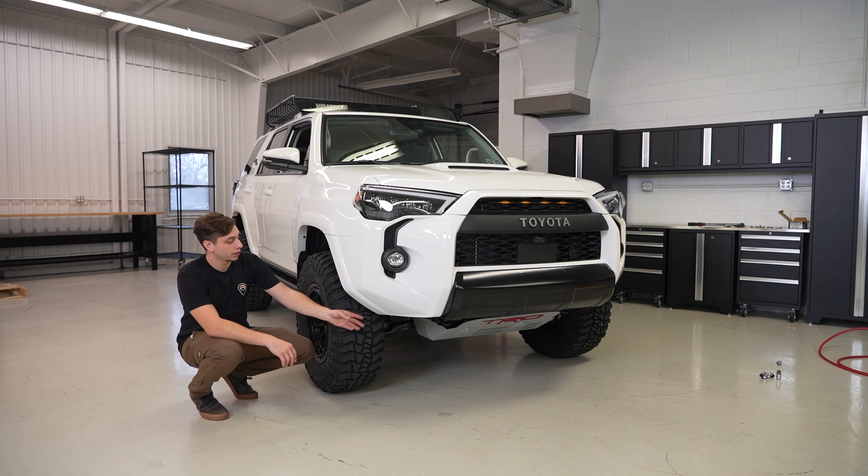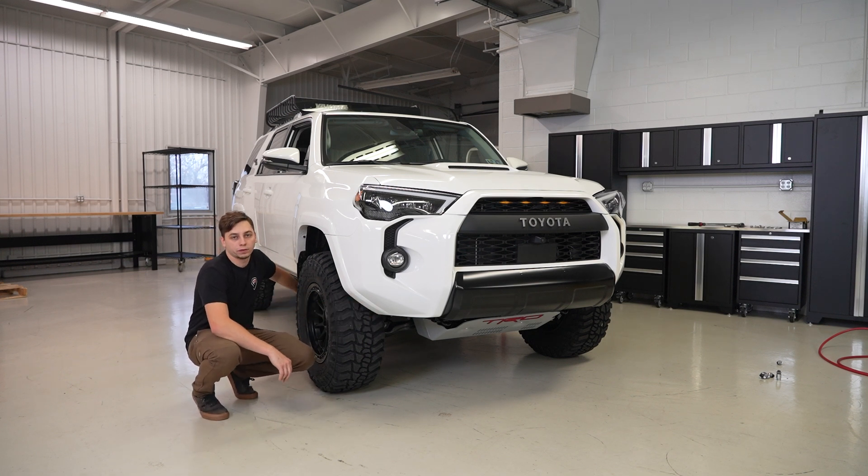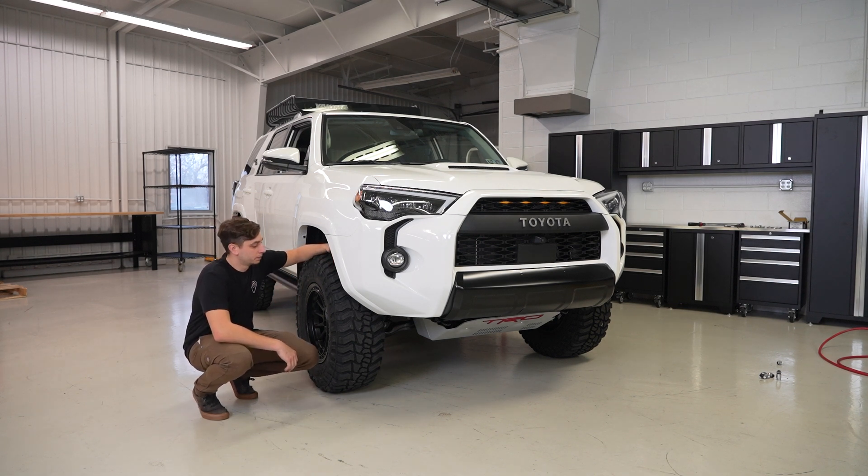I'm going to go ahead and trim some of this back so we don't have any issues. It's also rubbing a bit on the mud flap, so those might have to come off as well. Every tire is going to be different depending on the brand and depending if you get a mud terrain or an all-terrain. If this was an all-terrain tire, we probably wouldn't have any issues, but with the big lugs on this, we are having rubbing issues. These wheels are a 17 by 8.5 with a zero offset, and that's going to make a big difference too. If you went with a 17x9 negative 12, which is a really popular size, we'd probably have even more of a rubbing issue.